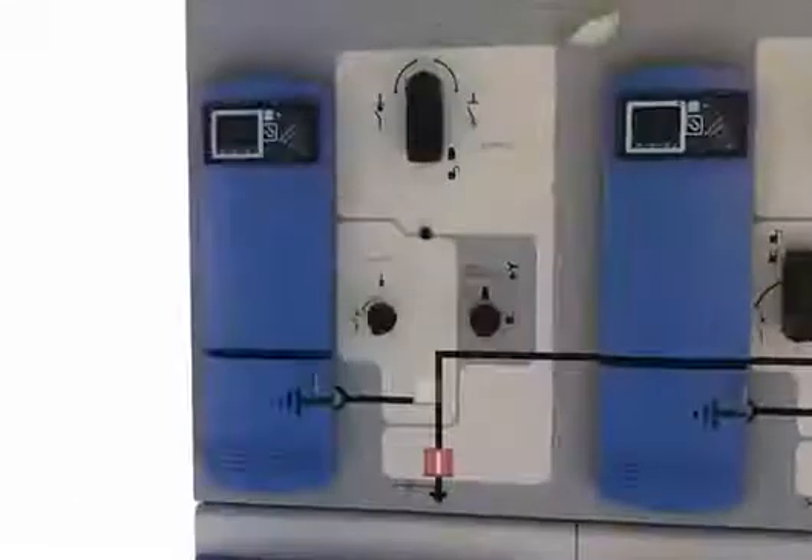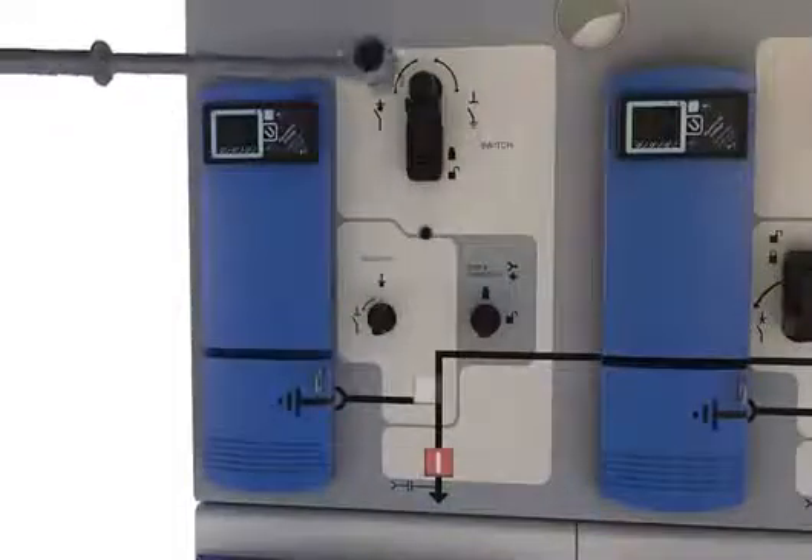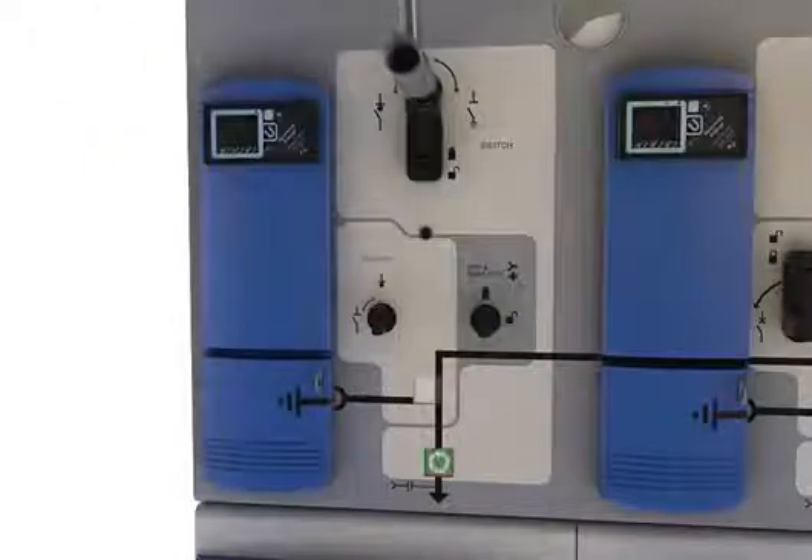The Aegis Plus load brake switches can be manually operated using the handle or remotely through actuators.